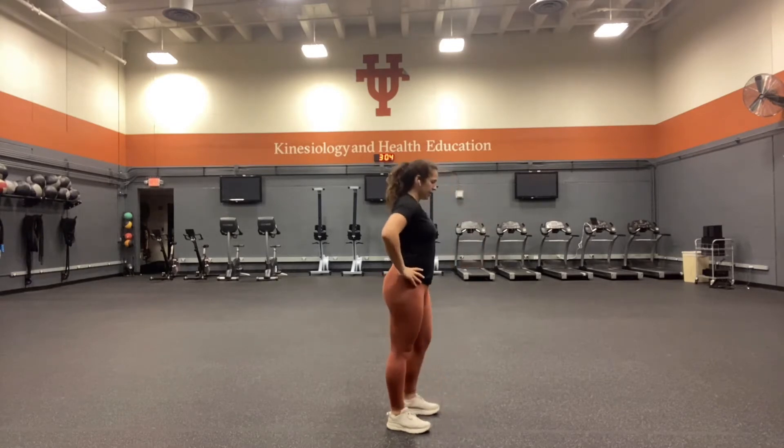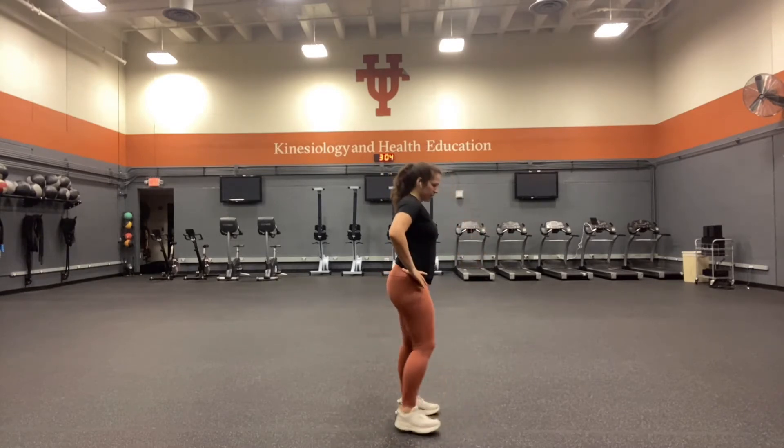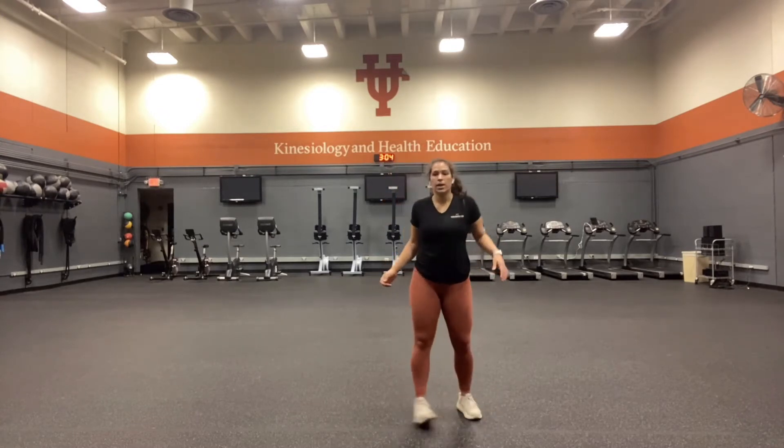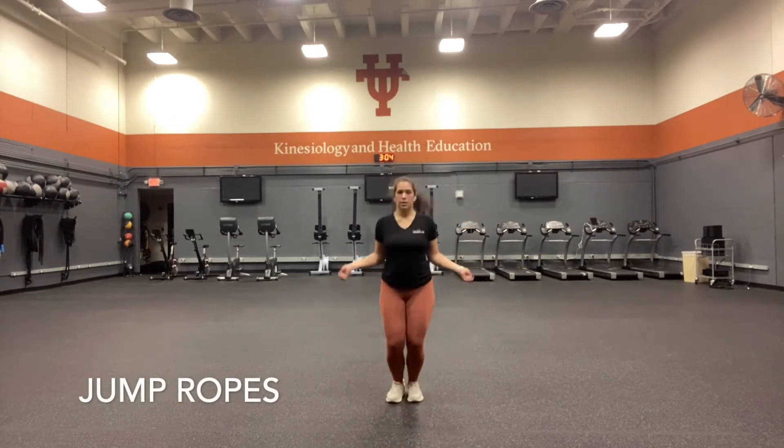Tabletop back. Go ahead and transition into jump ropes, really getting explosive off our ankles. We're waking them up — our ankles never get any love.